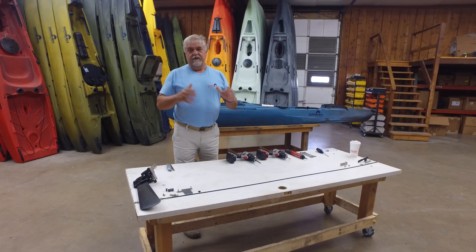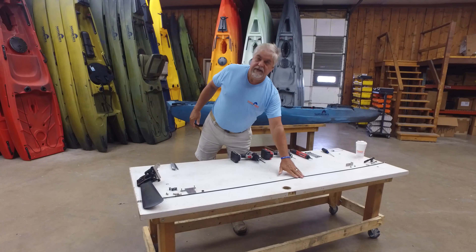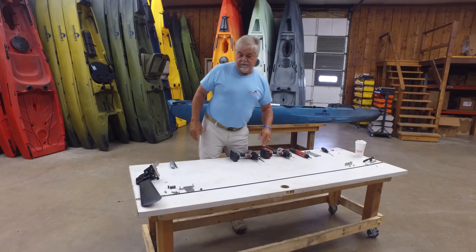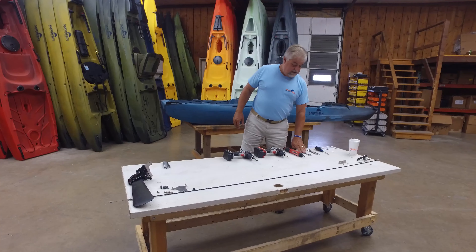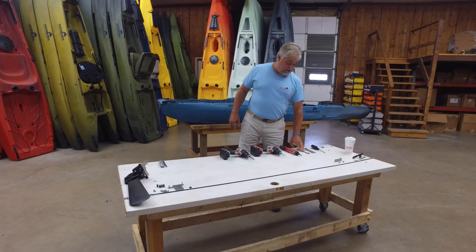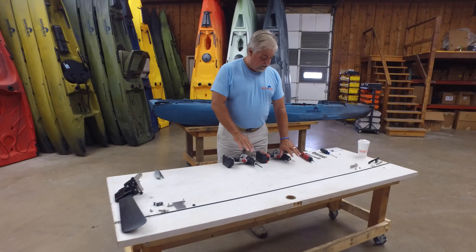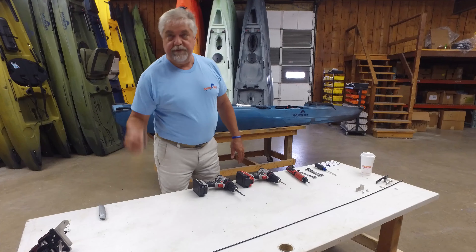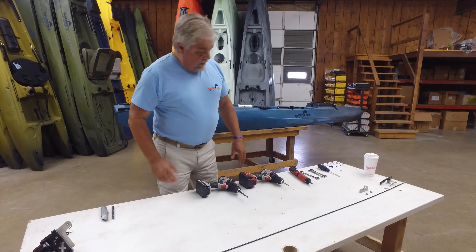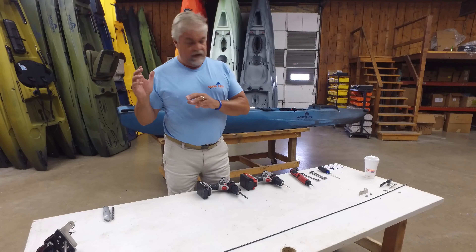Welcome to Santa Cruz's first DIY video. We are here at Santa Cruz doing our very first DIY video for those that want to retrofit their beautiful G2 with our new, much simplified rudder control system. This covers retrofitting from the old Dyneema cable to a new, very fancy stainless steel cord single cable.